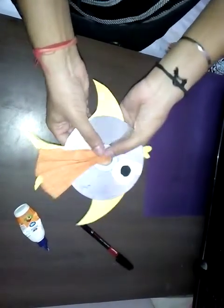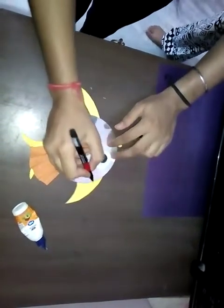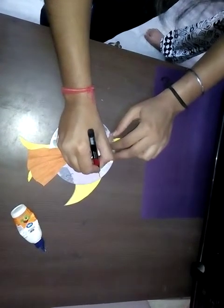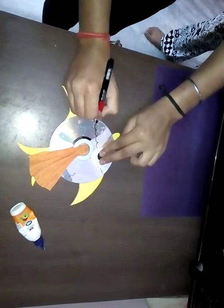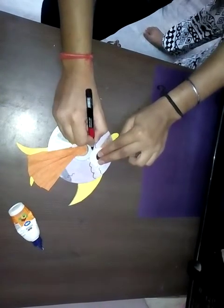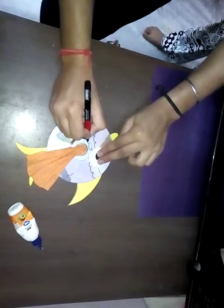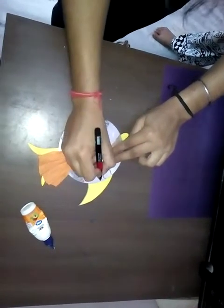Half of your fish is ready. Now using this CD marker we will make the strips on the body of this fish. It can be rough also.